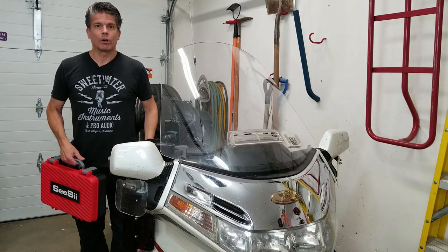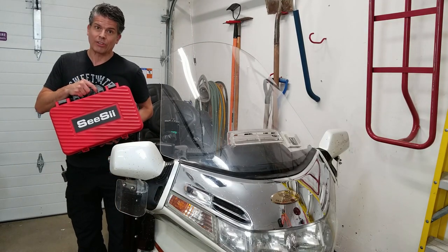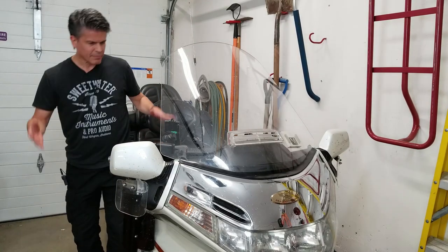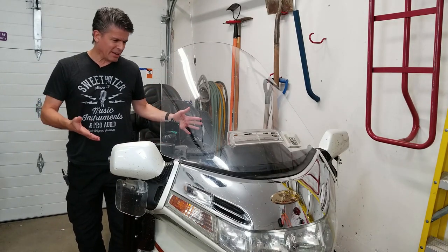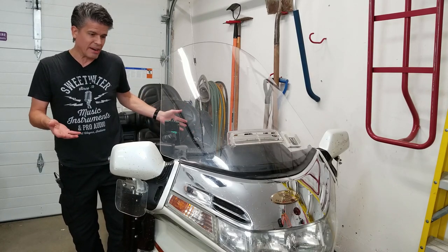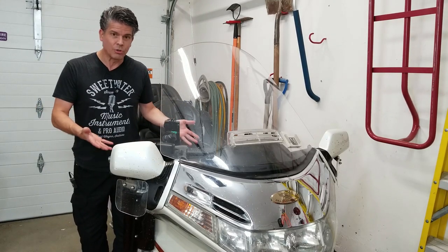We've done a review on an impact wrench before. However, these guys say theirs is better and less expensive, so we'll have a look. We've got a problem in that my bike doesn't need any work — it's a Goldwing, it just never breaks. I don't need new tires, I don't have any maintenance to do, so I've got no work to do on it.